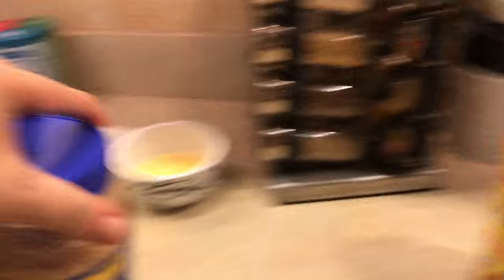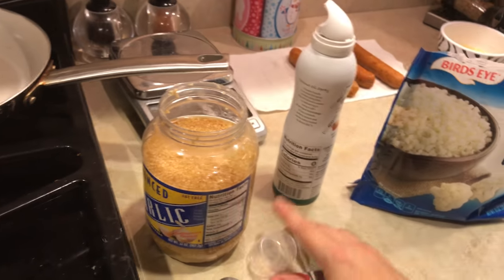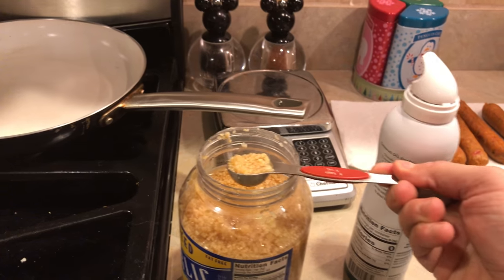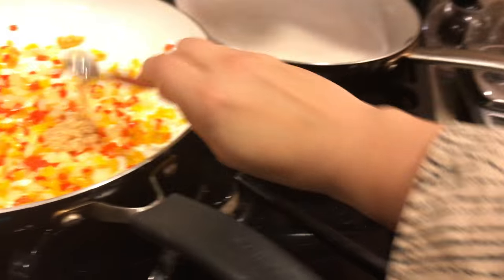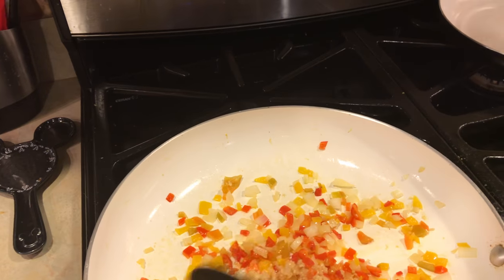Now I'm going to put in the minced garlic. Since I'm doing it for two people, it's one teaspoon per serving, so I'm going to do two teaspoons total. I'll put it back in so it doesn't get too burned.